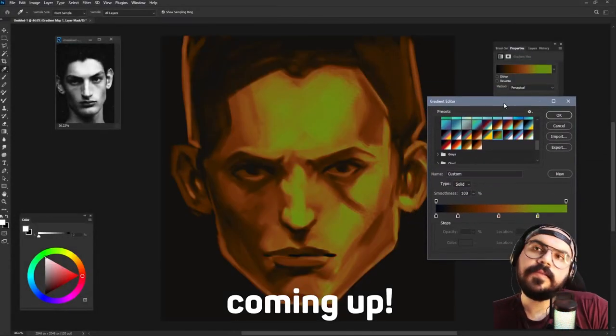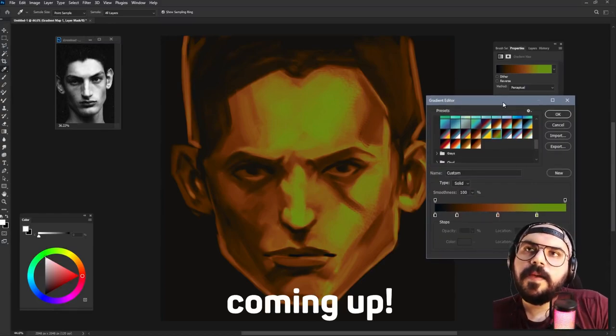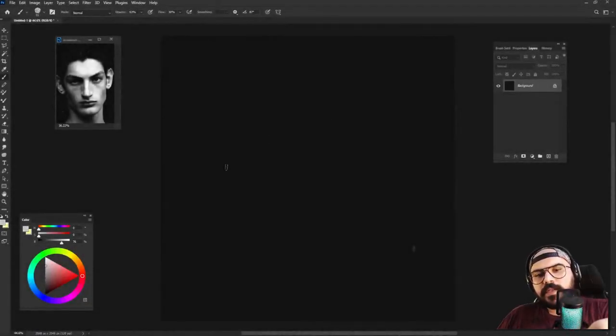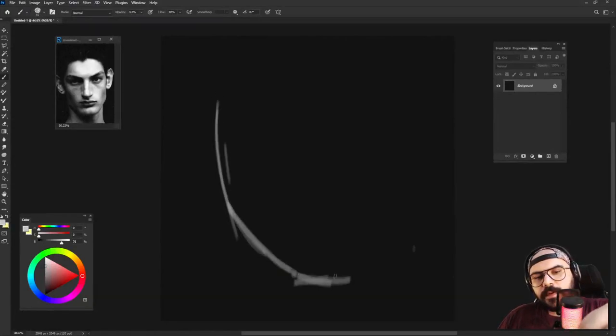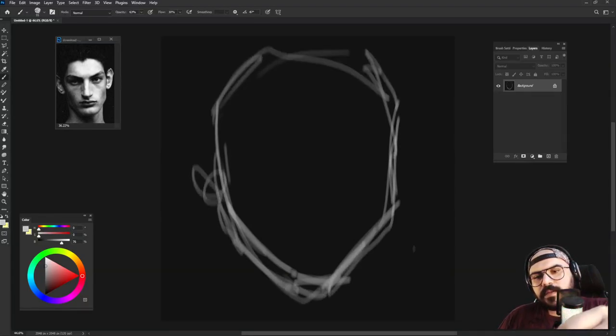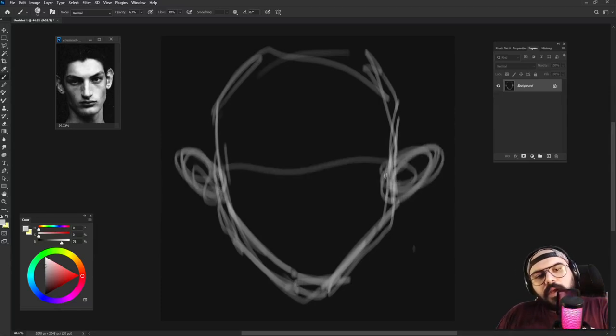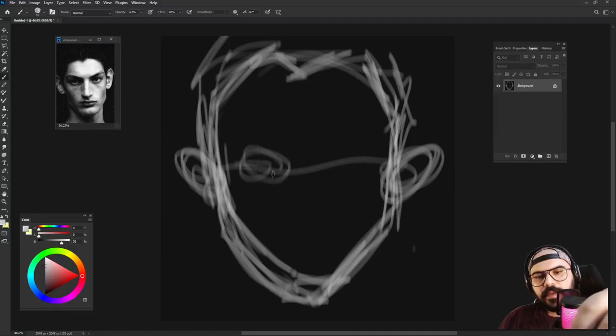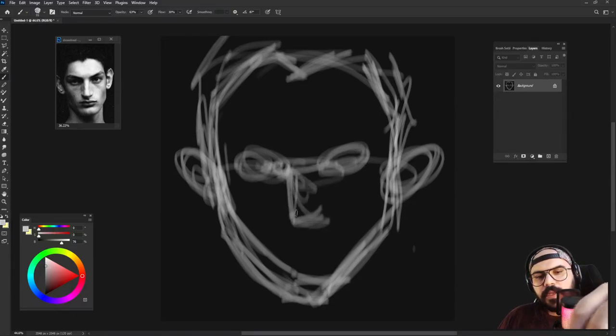This doesn't look bad. Okay, I'm going to start the mainframe. Like always, freely and loosely start drawing the basic shape. You can also draw the lines blurry — something not really contrasted — and that way you will draw very loosely and easily.